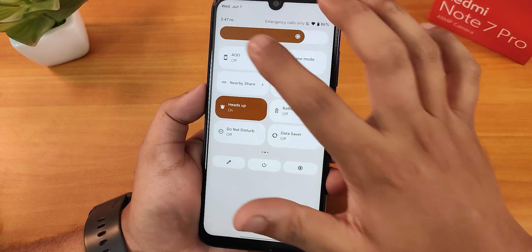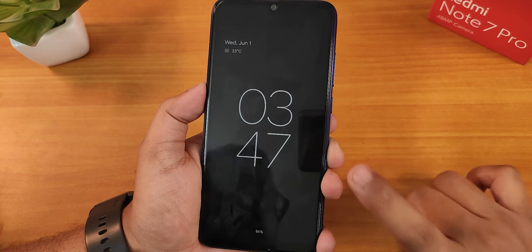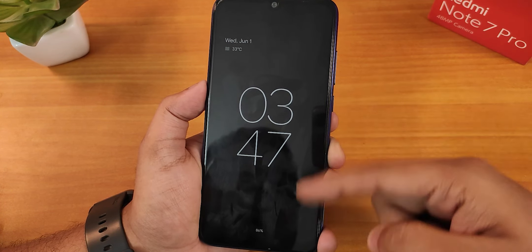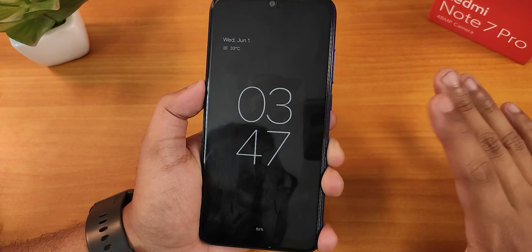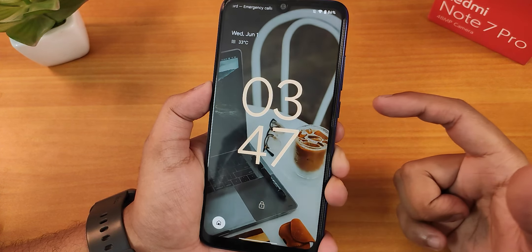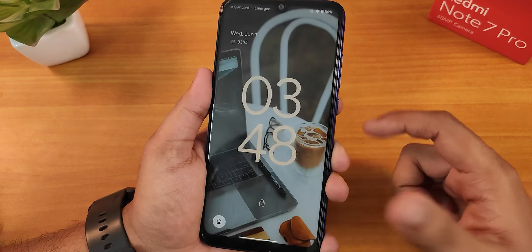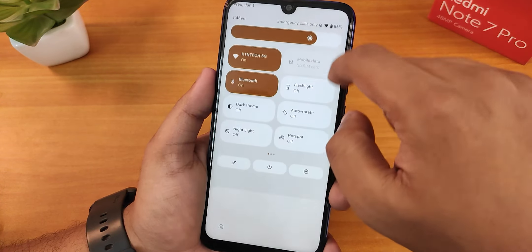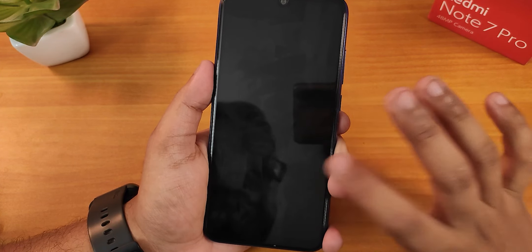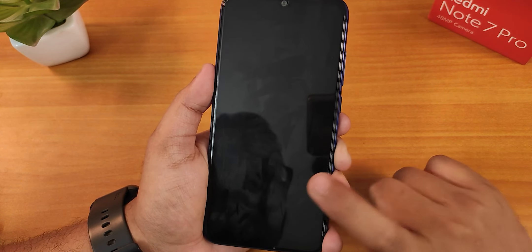Let me enable the always-on display to show how it looks on the device. If I double tap on the status bar, the phone goes to sleep, and this is how the always-on display looks. Double tap to wake disables itself when always-on display is active. But if you turn off always-on display, double tap to wake and double tap to sleep both work perfectly fine.